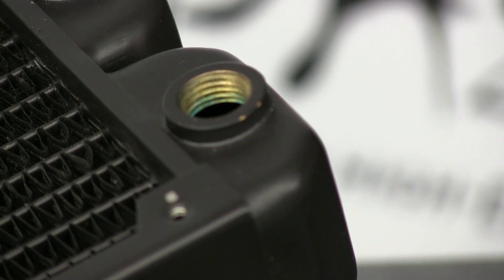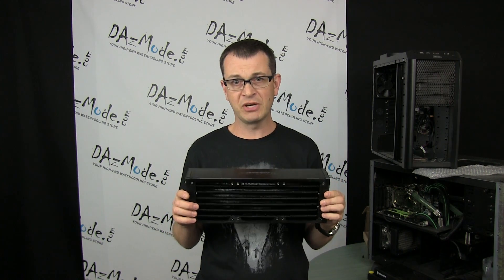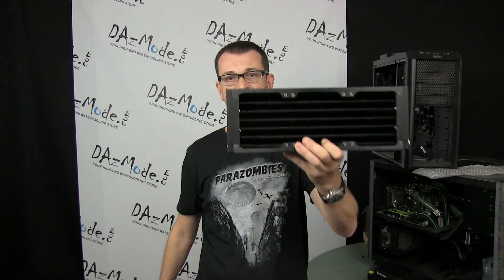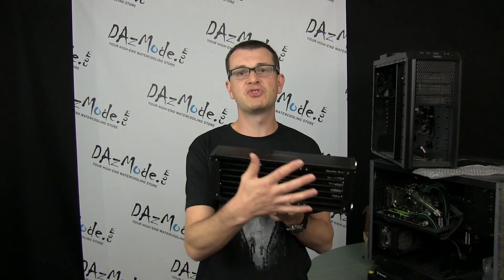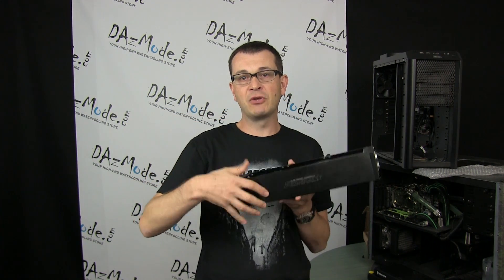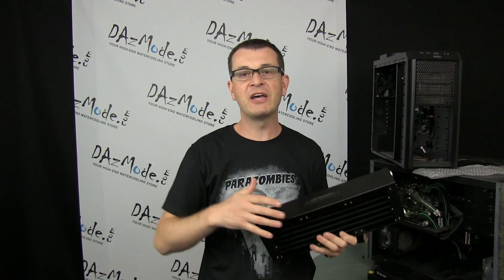Mistake number eight is freaking out and panicking when seeing some natural oxidation inside a copper radiator port. Mistake number nine is miscounting how much radiator capacity you need to effectively cool your computer. A very simple rule: one hot component per one fan slot. For example, a triple radiator is fine for one CPU and two GPUs; if you add another GPU you need a quad; if you only have a CPU and one GPU, a dual will be fine. Don't focus too much on radiator width or thickness — almost all performance gain comes from how long your radiator is, not how wide or thick.